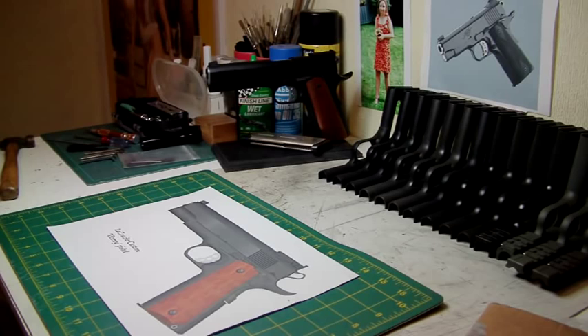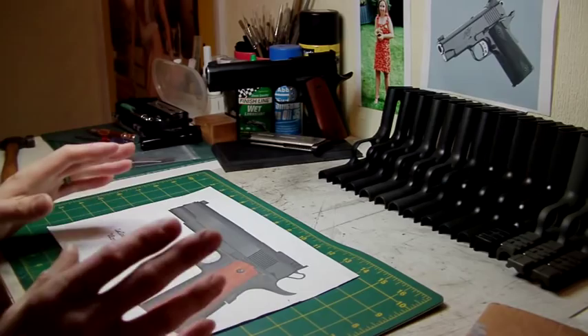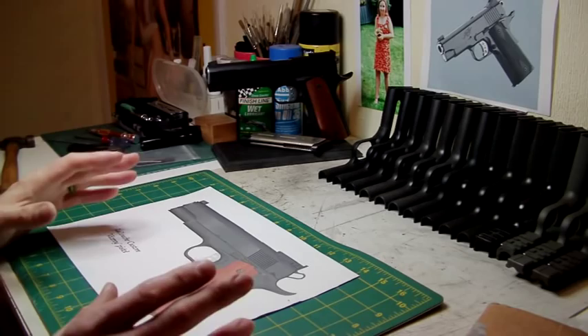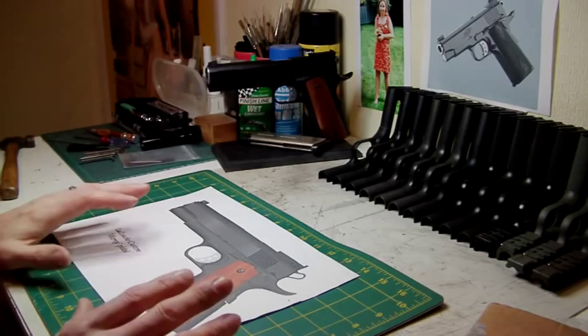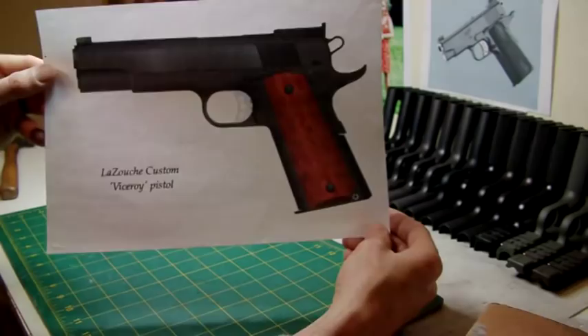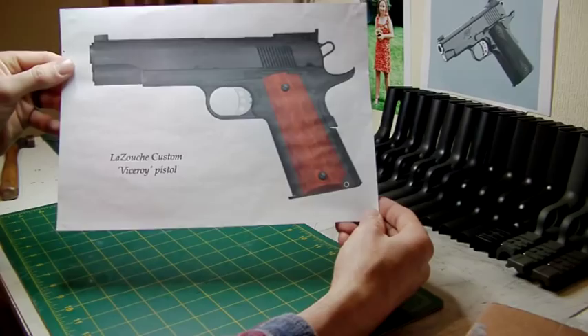Now as you know I'm a bit of a fan of Les Baer. I do like his Premier 2 pistols — I think they're exceptionally good looking, especially his monolith. I thought I'd design a pistol along a similar sort of spec and to include only the upgrade parts that I feel are really needed, and to keep costs down. This is the Le Souche Custom Viceroy pistol.